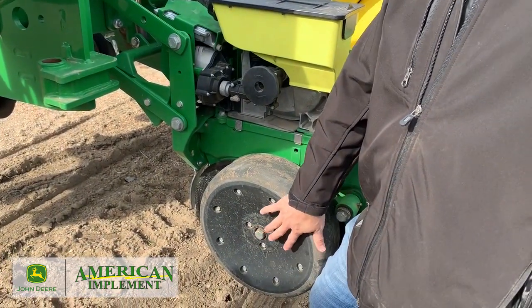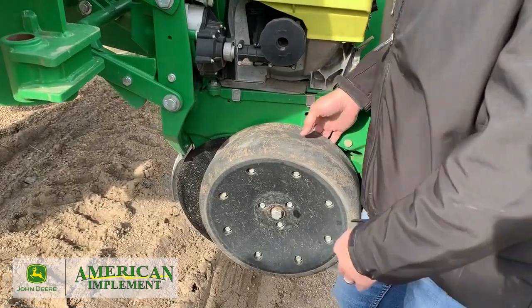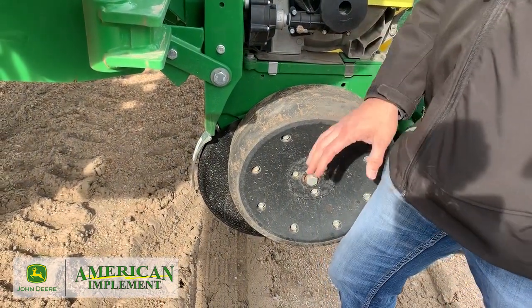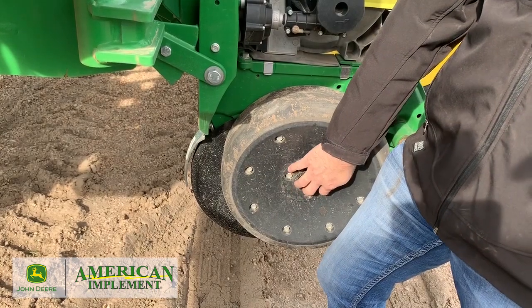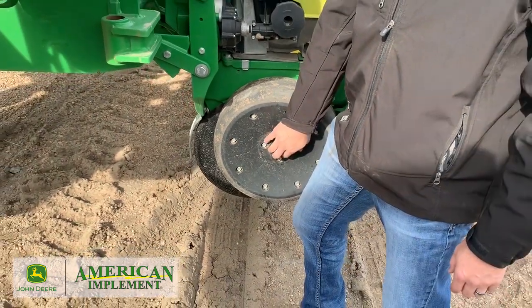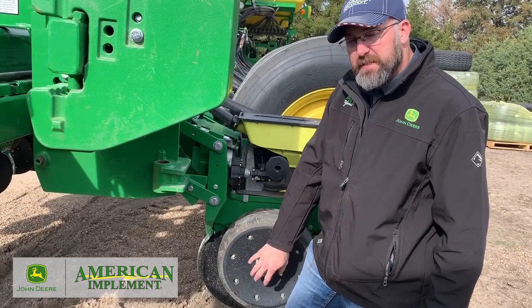So when we set that target margin — what we talked about in the cab earlier — what we're setting is how much pressure is going to be on this gauge wheel. We said we wanted 60 pounds. Now that's not setting down pressure; that's setting what this gauge wheel reads. So if we're in hard ground, like this road right here, this thing's going to put out 400 pounds just to hit 60, and it still might not hit it, but it will put out as much as it needs to to hit that 60 pounds.